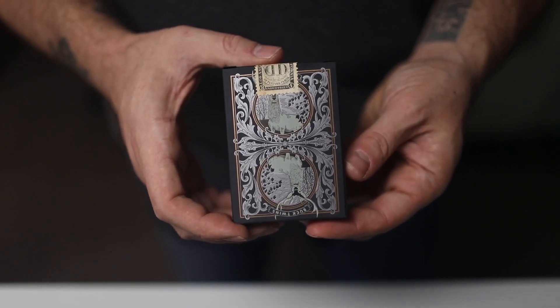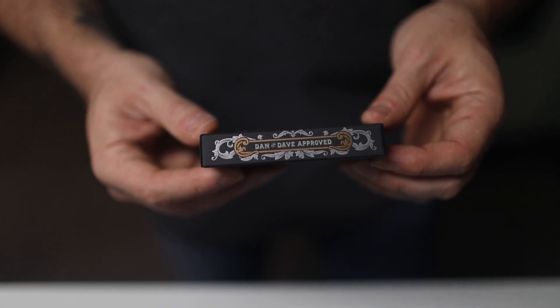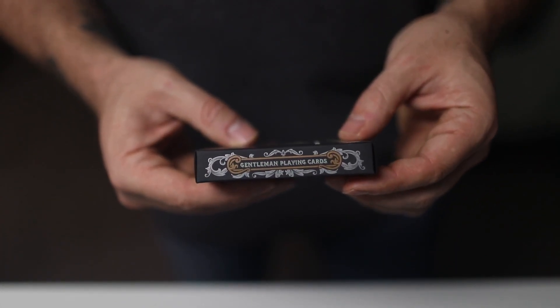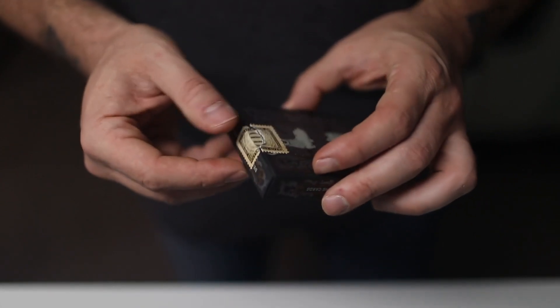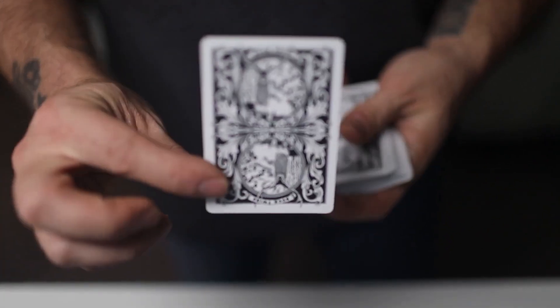This tuck blew me away. It's printed on matte paper, but it's a little kind of polished, which makes the ink on it look like it's foil — but it's not. It's actually metallic ink, which is such a cool effect. It blew me away.